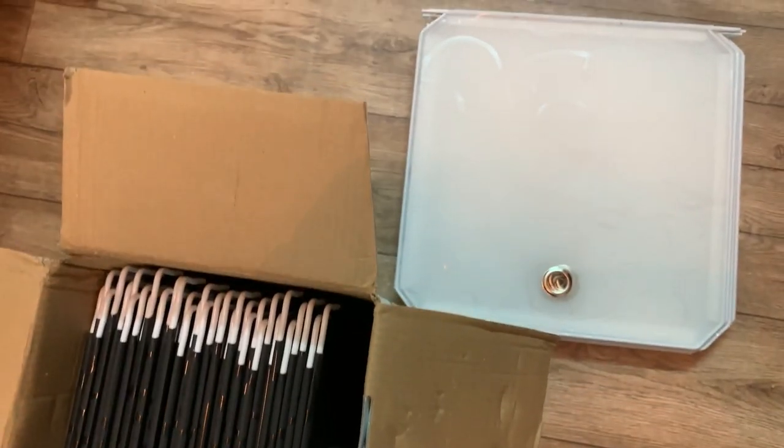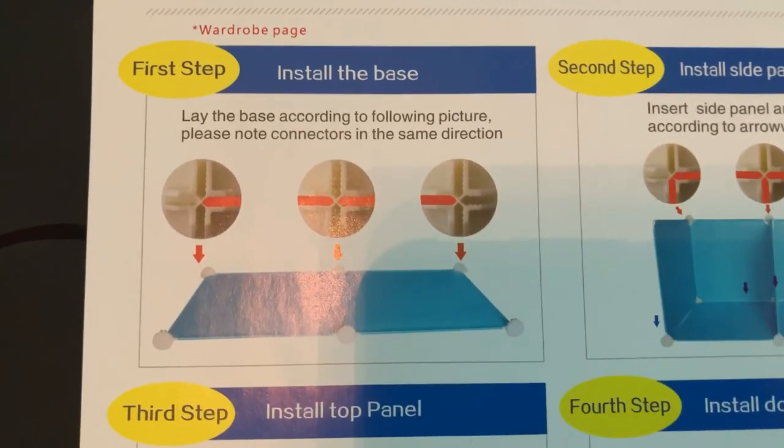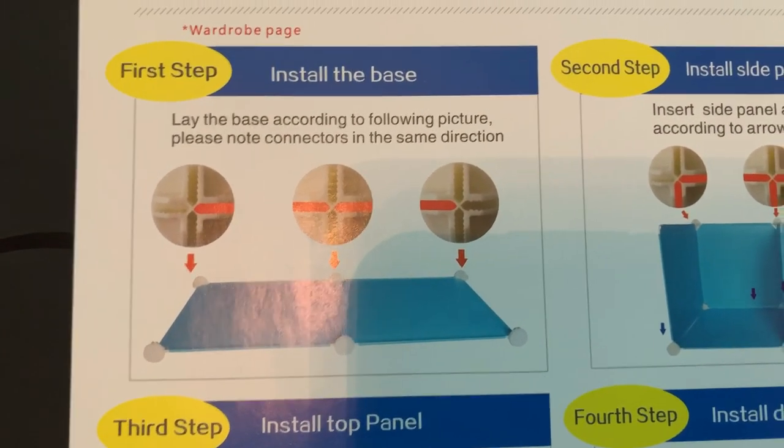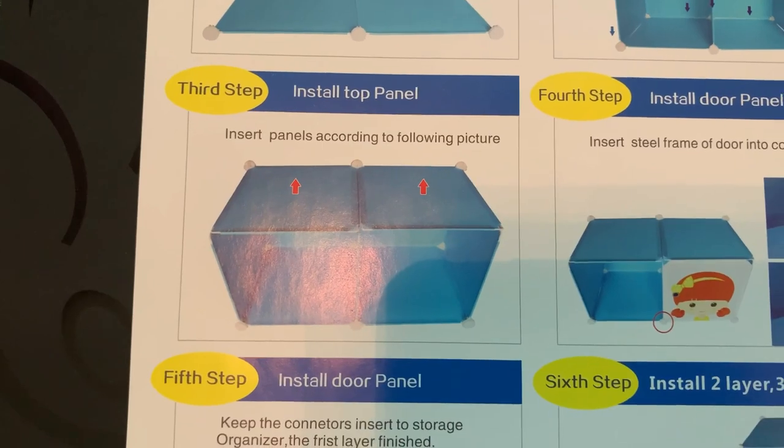We also got an instruction manual. Let's see how much it will help us assemble it — it's all about connector placement and the position of the panel. It took nearly four hours to assemble, which we were not expecting.